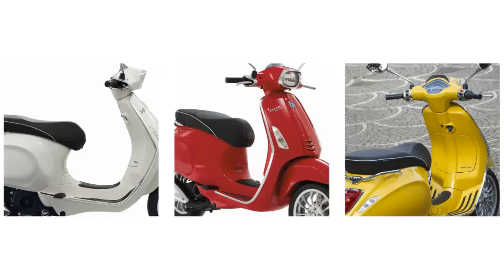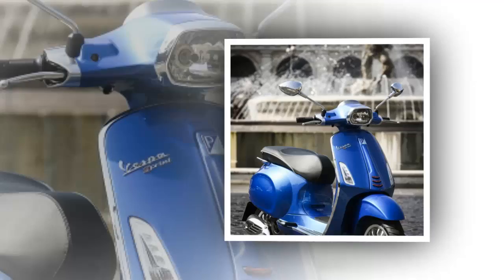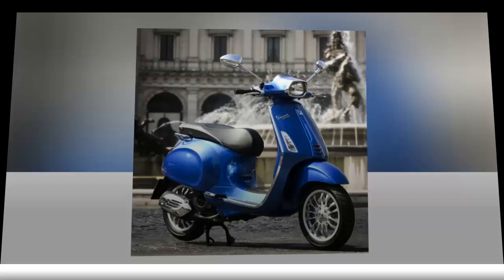Vespa touts this as the return of the Vespino, a sporty small-body scooter. With a maximum speed of 59 miles per hour, you're not heading on the highway with this little guy, but for spins around town, on the campus, and local commutes, the Sprint 150 ABS is a sweet little ride.